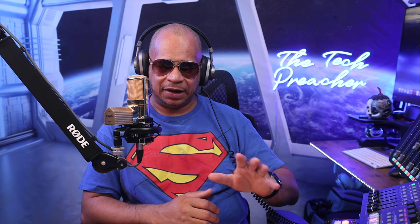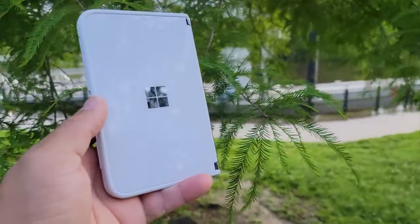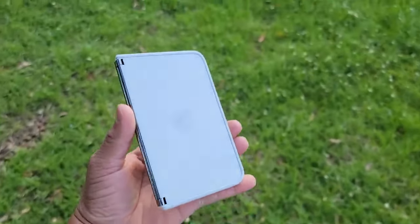What's up everybody, this is Eric the Tech Preacher. Welcome to another episode of me reacting to my own videos. In this video I want to react to a video I did with the Surface Duo cameras. As you know, the original Surface Duo — or even the second Surface Duo — cameras weren't that great. So what I did was I bought a Surface Duo on a fire sale, and the cameras on the original Surface Duo were so bad.